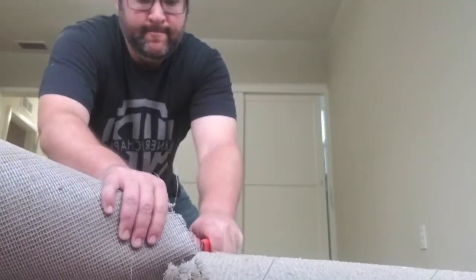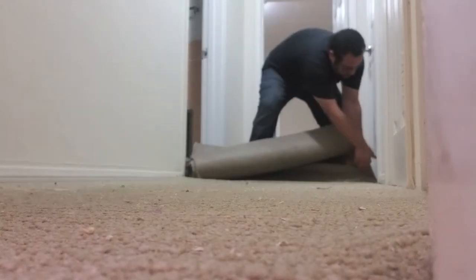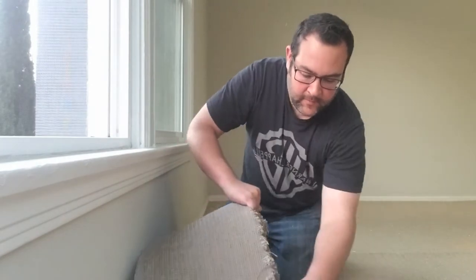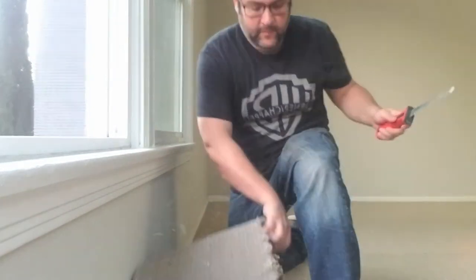Here I am in what will be my new bedroom, and I'm going to take out the carpets. I'm starting this project off using absolutely the wrong tool, because if I'm honest, I really have no idea what I'm doing. I just saw some carpet and I knew I didn't want it there.